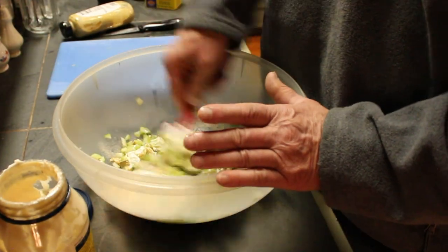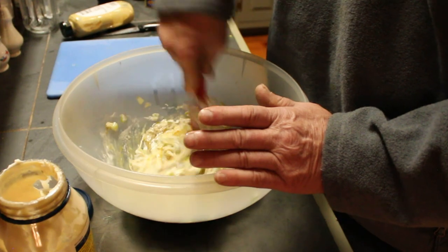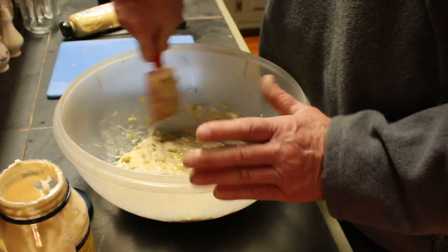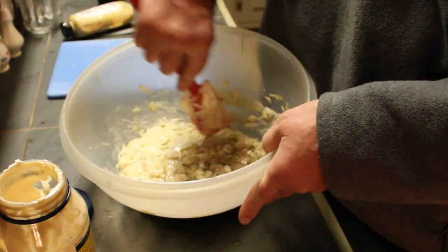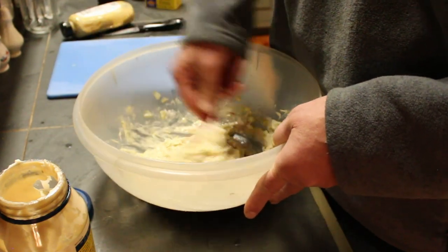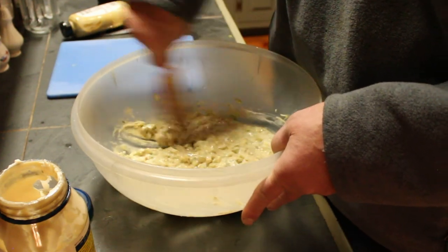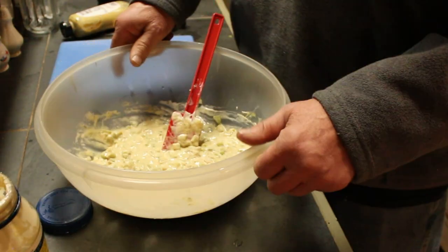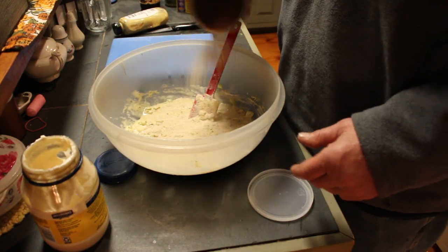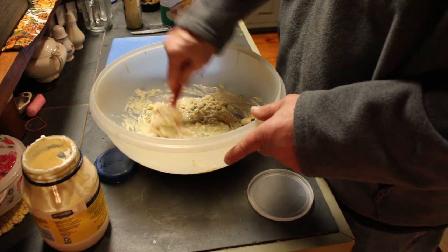Now I can mix this all around. I'm going to pre-mix this before I add the fish because I don't want to break up the fish too much — I like to have some chunks in there. I just keep folding it all in. If you don't want to add the celery, that's fine — I like a little crunch in my fish cakes, but you're welcome to add it or subtract it, whichever you prefer. It's a little wet, so I'm going to add a little bit of breadcrumb — not a lot, just enough to soak up some of the moisture. I don't want to use it as a filler.